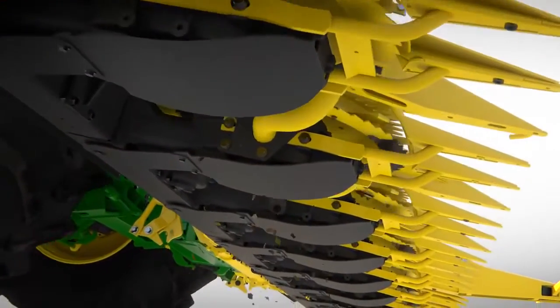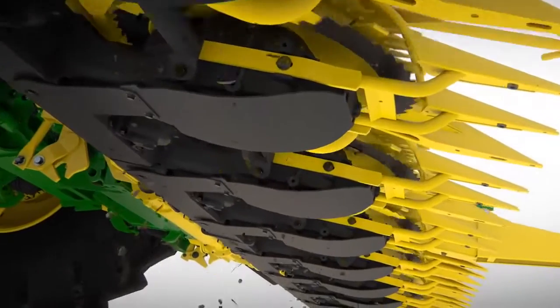The open design ensures the header is self-cleaning for cleaner silage and better reliability.